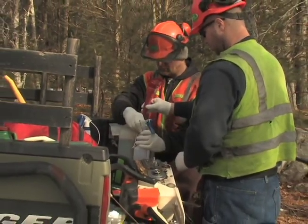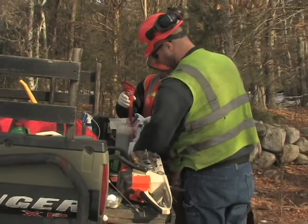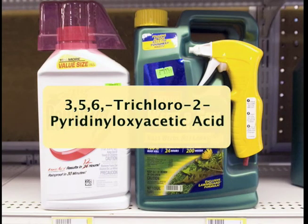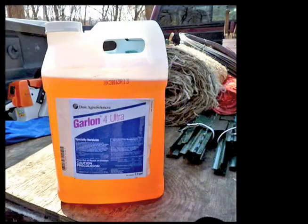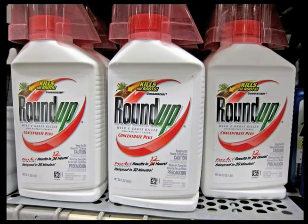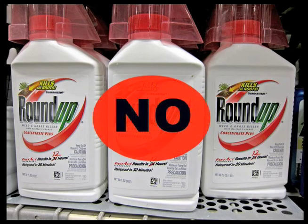Not all herbicides are effective in winter. It's very important to select oil-based herbicides like those containing the active ingredient triclopyr. Garlon 4A and Pathfinder are brand names. Water-based products like Roundup or Rodeo are not effective in winter since plants are not actively transporting water.